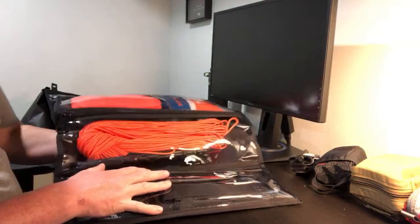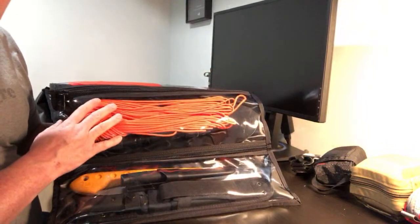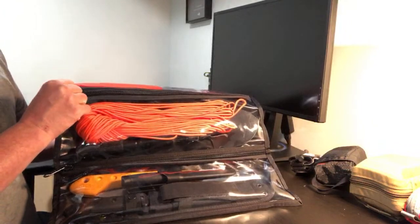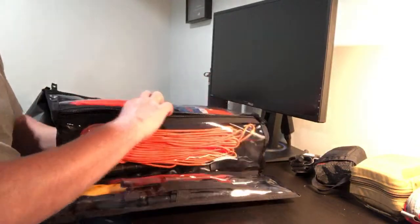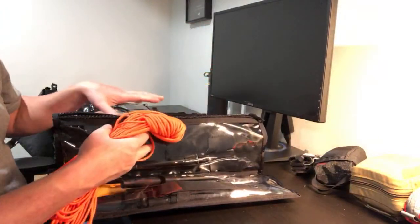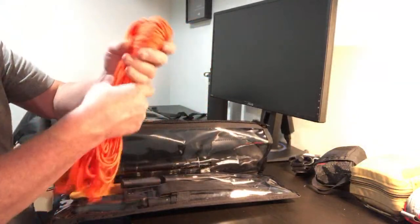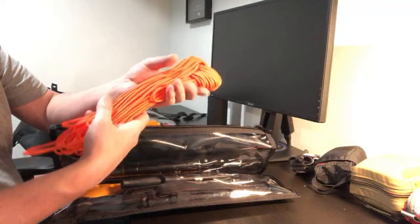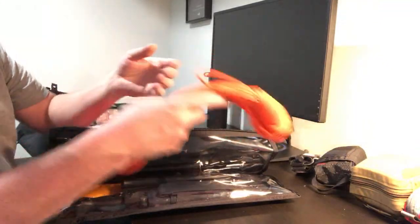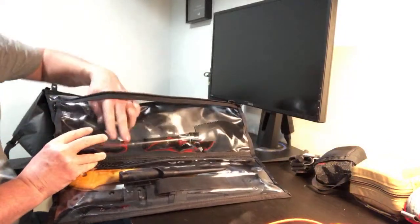Moving up to the next pouch, I just have a ton of paracord — this is orange paracord. This kit is not a covert kit, it's not a gray man kit. If you wanted to get rescued, you want to have high visibility. So I went with orange paracord and I think this is at least a hundred feet.